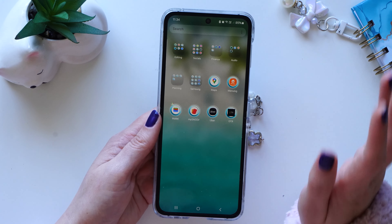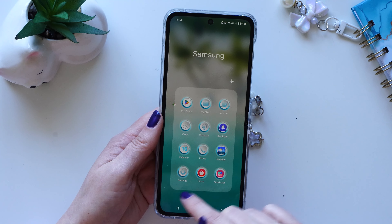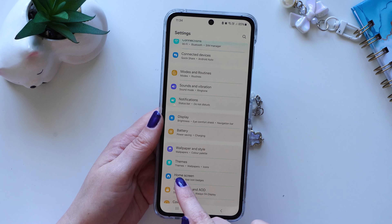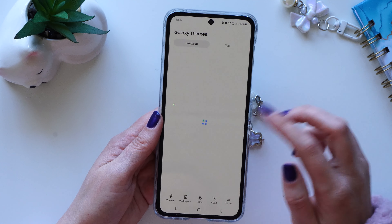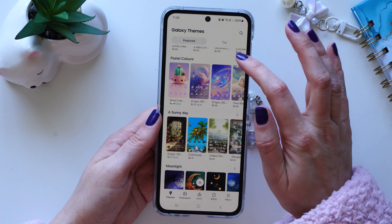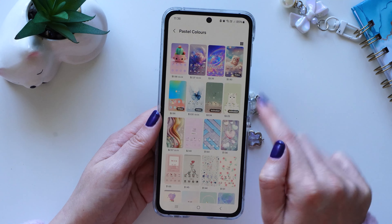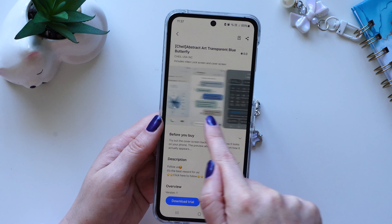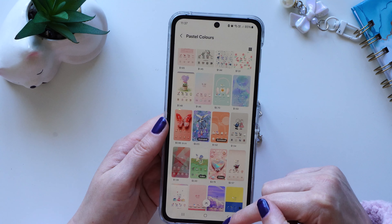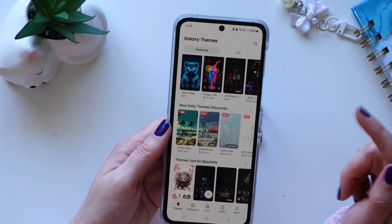I'll quickly show you how I got this wallpaper in case you're interested. In the Samson folder there's an app called Settings — if you go to Settings there's a section called Themes where you can look up different wallpapers. There are a lot of cool options: some are still backgrounds and some have video or animated elements. It shows the full colour scheme you'd have if you bought it. I've tried a couple but I've just stuck with the beach one lately because it makes me happy.